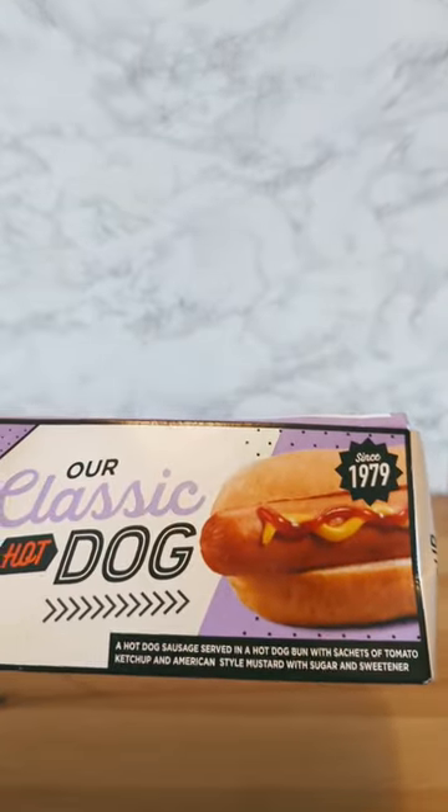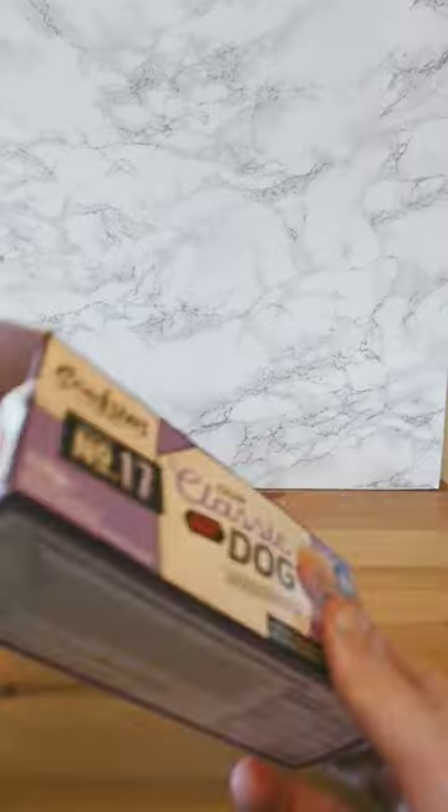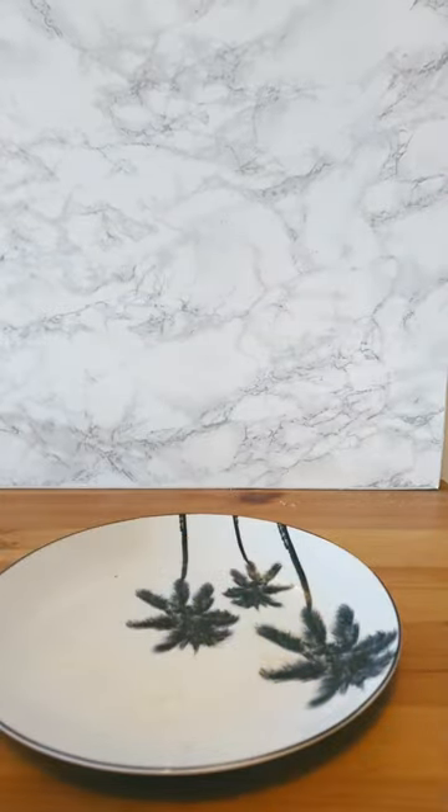Snacksters classic hot dog since 1979. Here's some ingredients and stuff, they'll be in the description. But yeet! Here is the hot dog. Let's just try this thing.